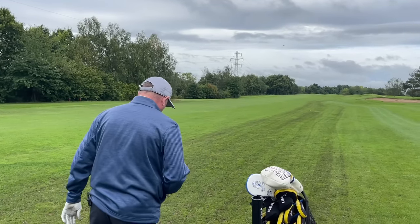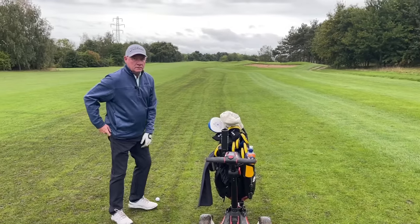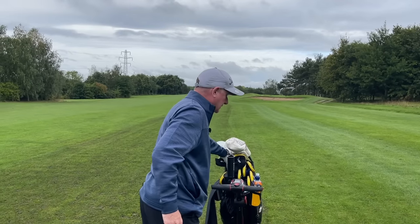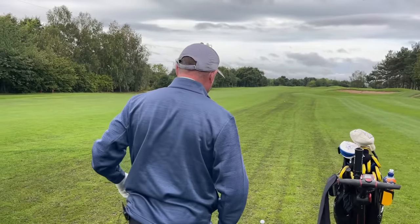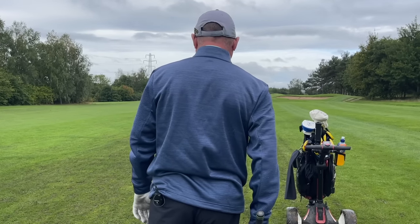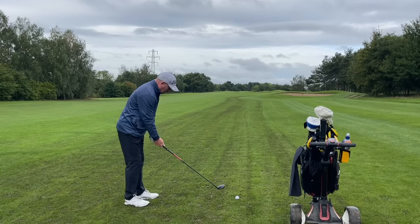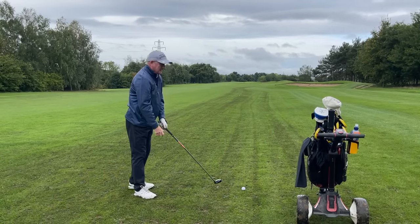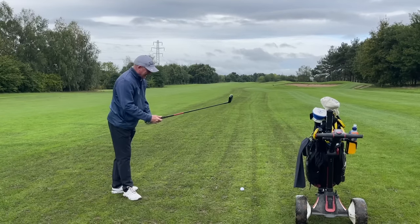The lower flight with the irons doesn't carry as far. So it'll be interesting to see how this golf ball launches with the hybrid. Dave goes for the four hybrid. It's his birthday — the big 6-0 for Dave — and if anyone wants to send him some new iron head covers, feel free. He had a great day out in Leeds, and his team did win yesterday.